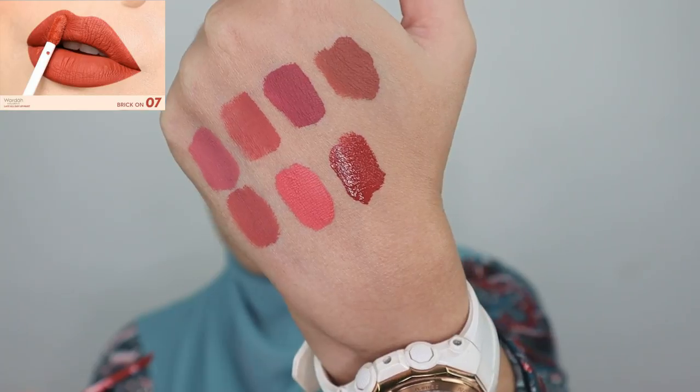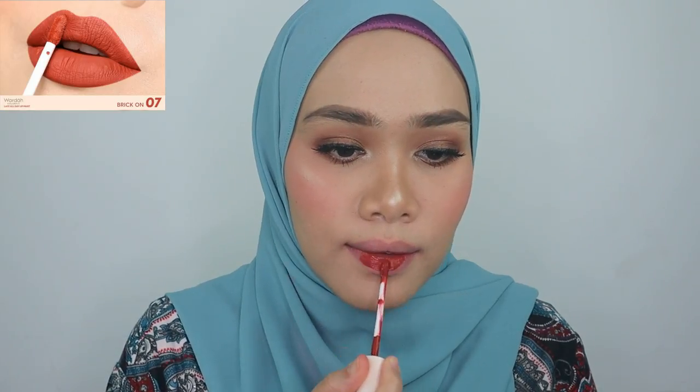I personally love this shade — this is one of the shades I've tested out before. It's shade number seven, so beautiful, kind of like an acceptable bold tangerine color.